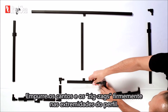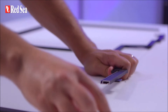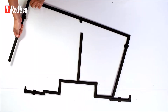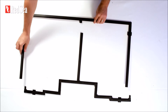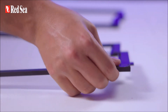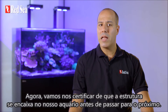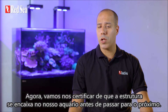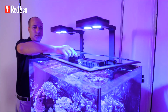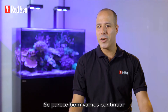Push the corners and zigzags firmly into the end of the profile. Prepare one side of the frame at a time, and then connect the sides together. Now let's make sure the frame fits our aquarium before we move on to the next step. It looks good — let's continue.